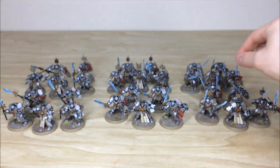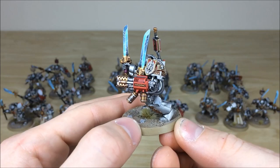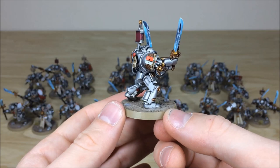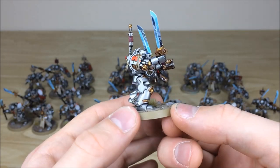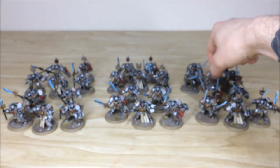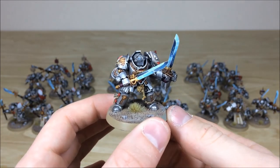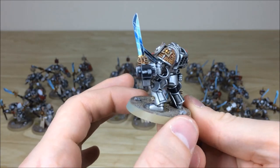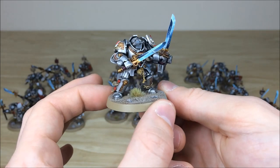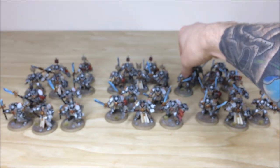Pulling forward another one of the Paladins with an assault weapon — he's got double Falchions, and again the same attention to detail with lighting effects on the swords. Moving around the back you've got purity seals as well, which is really cool, all the areas of detail highlighted and picked out. That's just one of the Falchion-wielding Paladins.